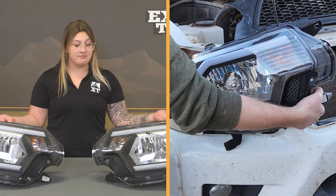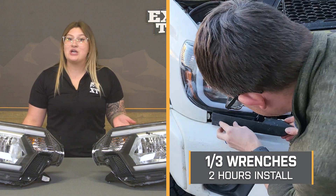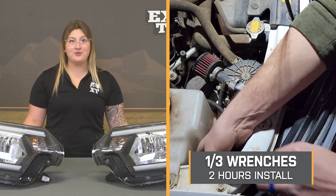Install is going to be plug-and-play — these are a bolt-in replacement. Install gets a one out of three wrenches on the difficulty meter and should only take about two hours to get the job done. One of our customers has put this on their Tacoma and is going to walk you through what that looks like step-by-step. So that's going to wrap it up for me. Let's go ahead and jump into the install.